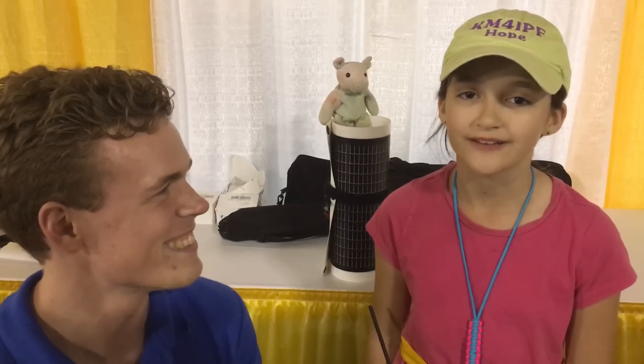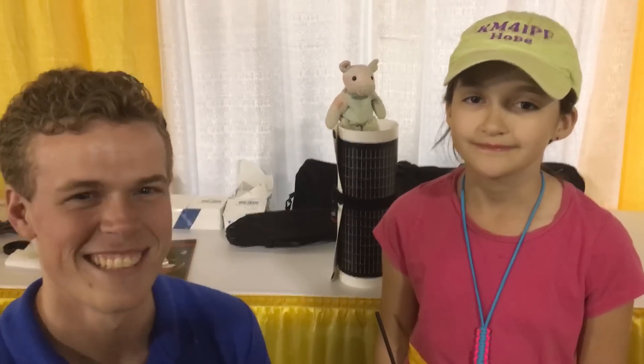Obviously, the larger the wattage for our solar panels, the larger the surface area, but still very portable. As you can see, these solar panels are very good for portable use, QRP, and even high power. Thank you for watching. KM4IPF 73. Thanks.